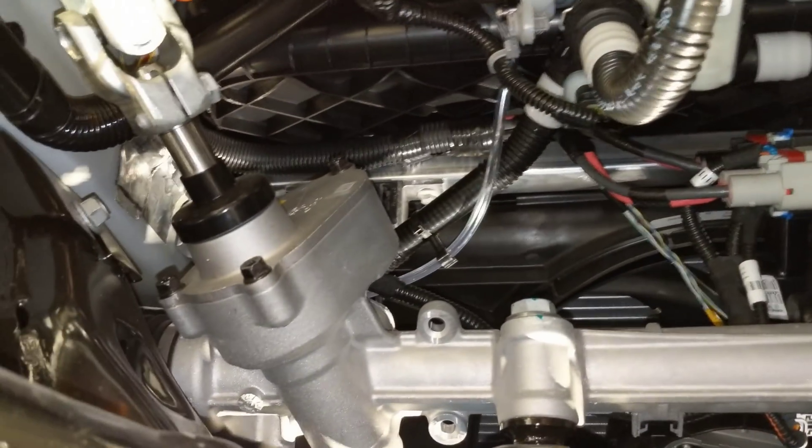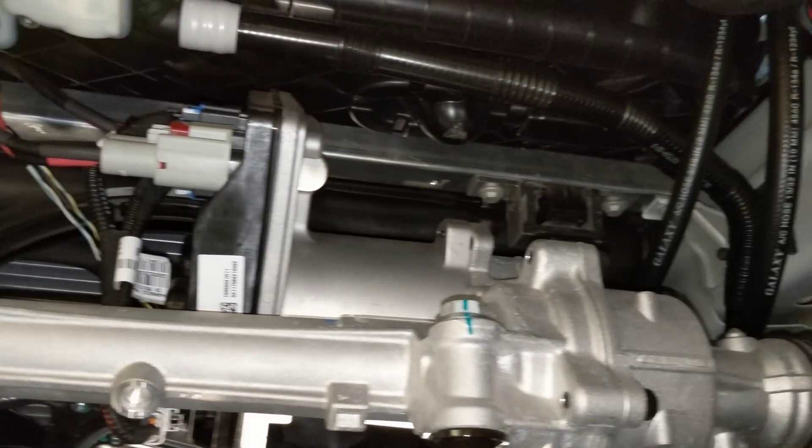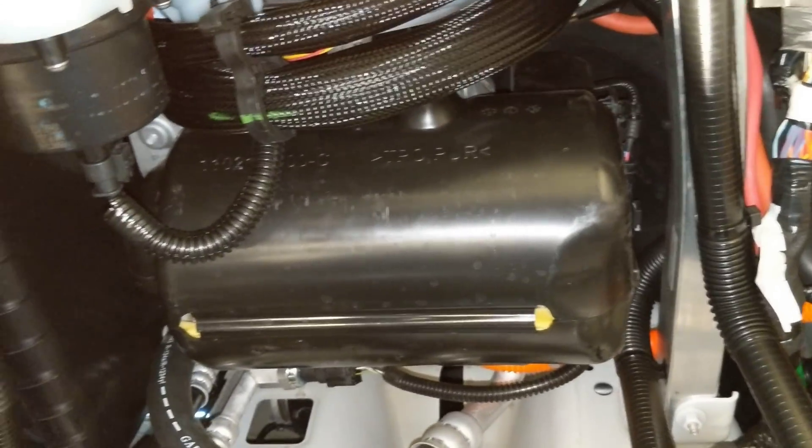Here we have the steering rack, and that's the AC compressor in its little cocoon housing.